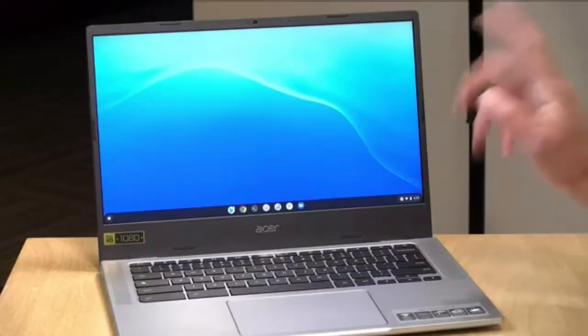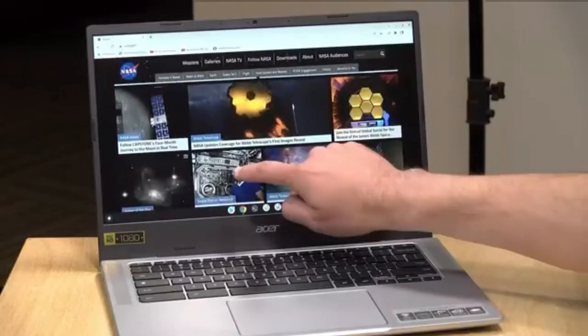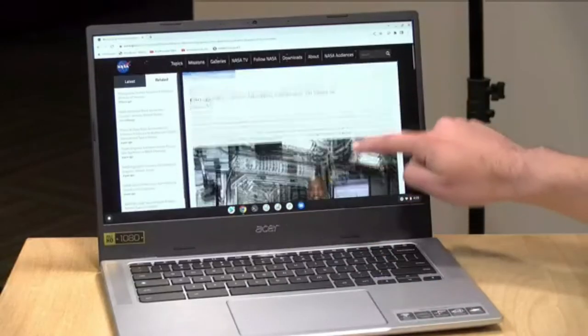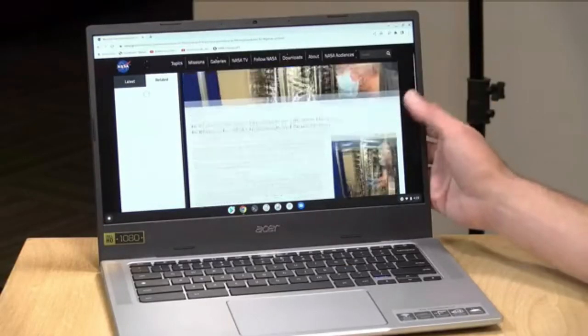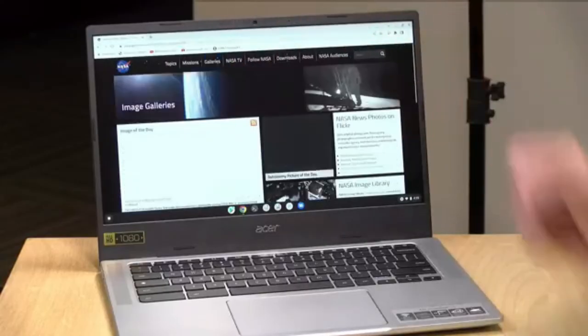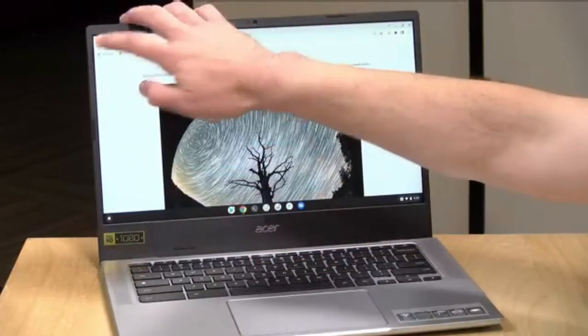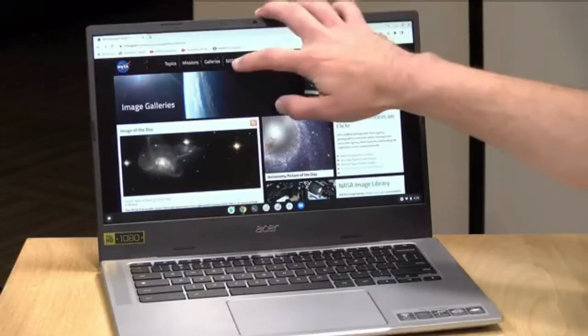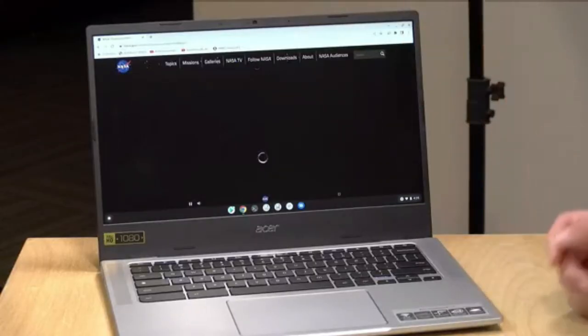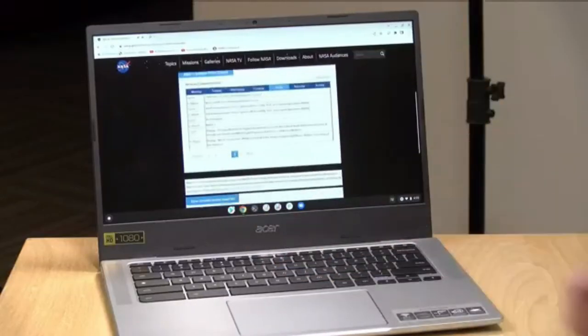Now that we've gone through the hardware, let's take a look at how it performs. We'll load up the Chrome browser and head over to NASA.gov — and as you can see, everything renders pretty quickly. It might be a little quicker on the Intel version, but I don't think most people will notice much of a difference doing this kind of work. As we jump around different parts of their website, things are pretty zippy. I don't think you're going to have any real issues watching YouTube videos or doing basic web browsing — this processor is more than adequate for that purpose.